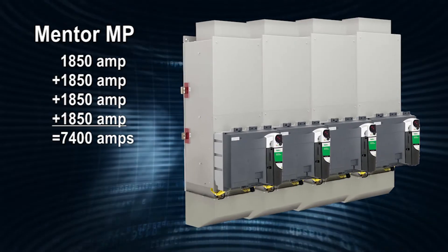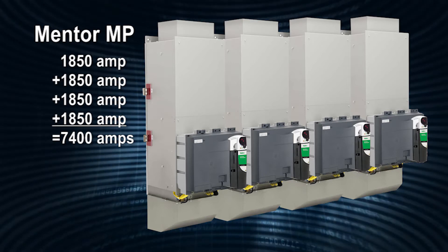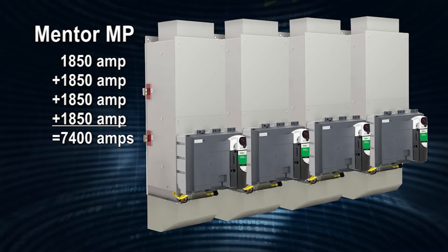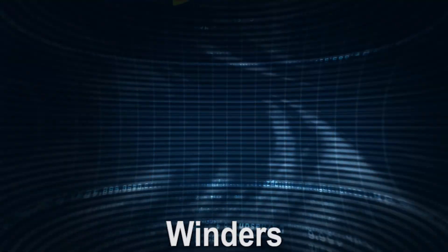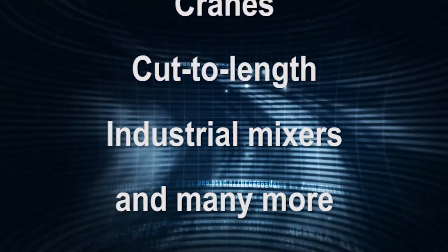Up to four MP 1850-amp drives can be connected in parallel for high-power motor operation, up to 7,400 amps. Installed around the world, Mentor MP motor controls increase the productivity of a wide variety of DC applications, including winders, hoists, cranes, cut to length, industrial mixers, and many more.